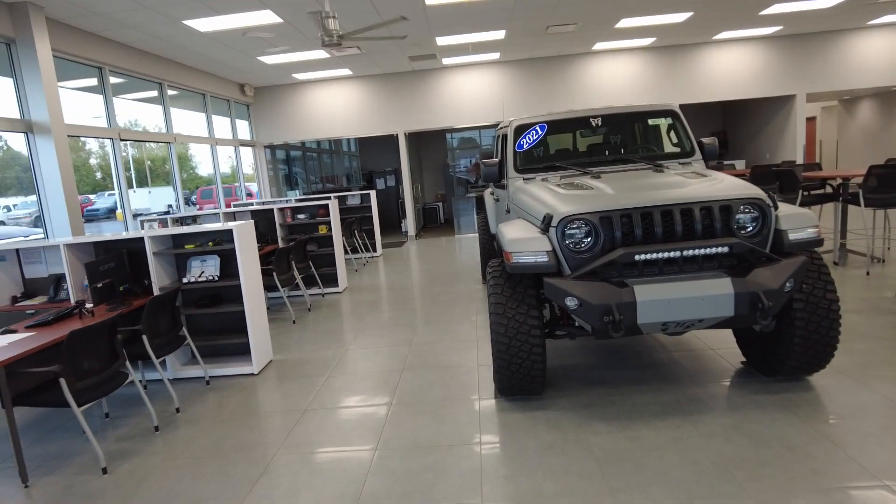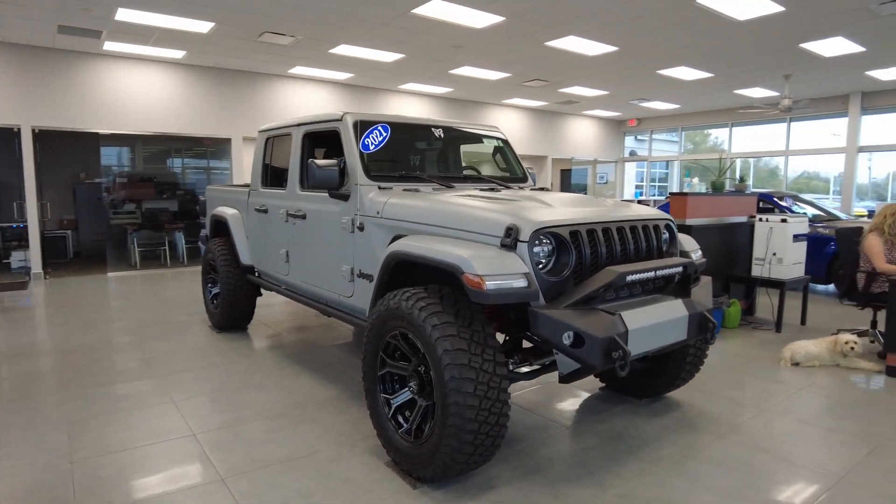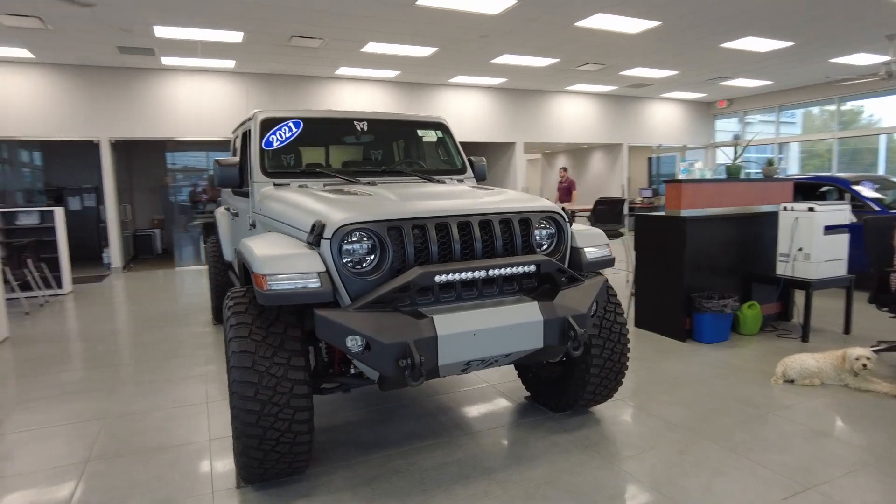Hey, Sherry 4x4, Mike Sherry here. Today we are taking a look at this brand new 2021 Jeep Gladiator with a Rocky Ridge K2 package on it.